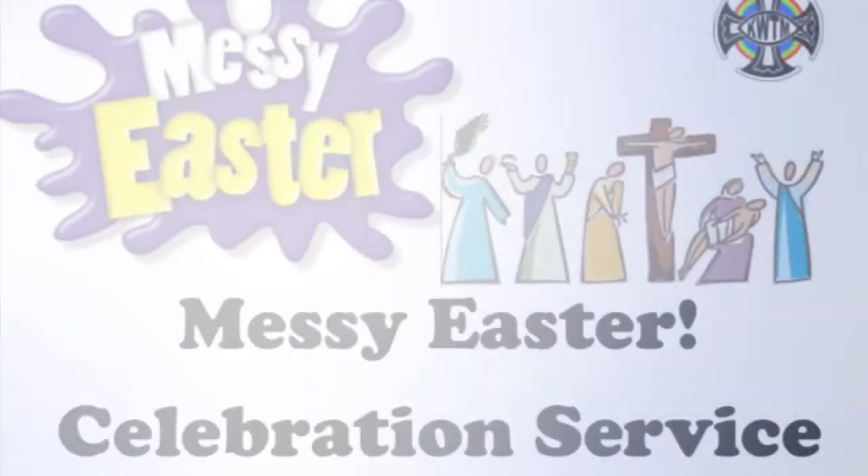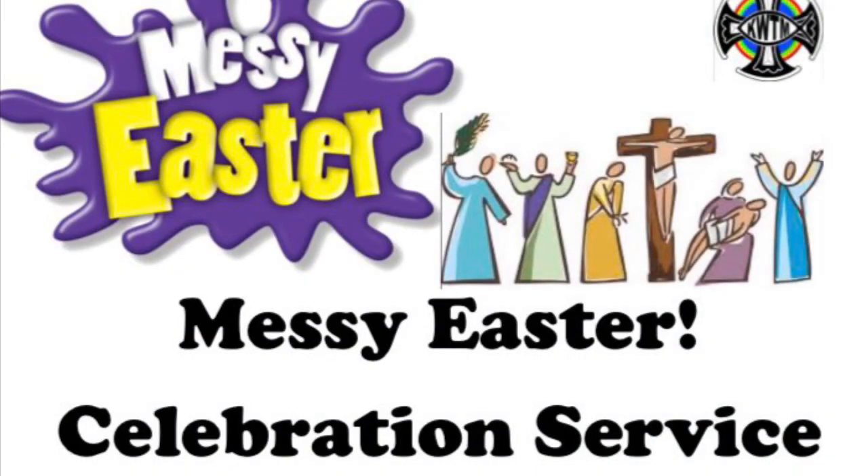I hope you enjoyed all those wonderful crafts and activities. Now it's time for our celebration service. The road to Easter was a rocky one for Jesus, and so today I'm heading to my kitchen to make Easter Rocky Road cake. As we make it we'll hear the Easter story. This is something you could do at home during the Easter holidays. And don't feel you need all the ingredients I've got — use whatever you've got in your house. This is the rocky road to Easter.